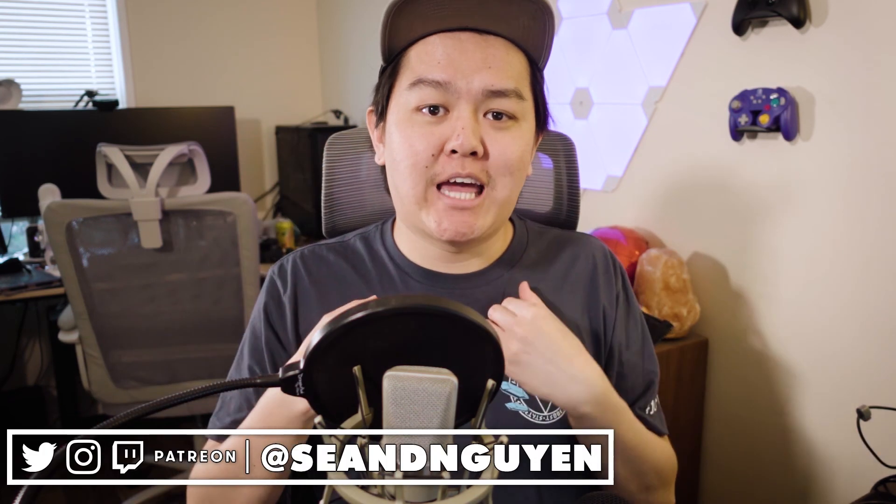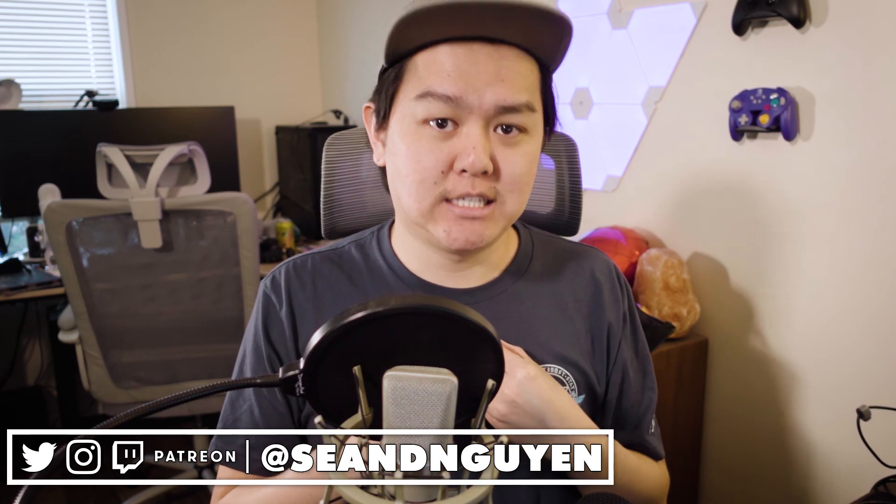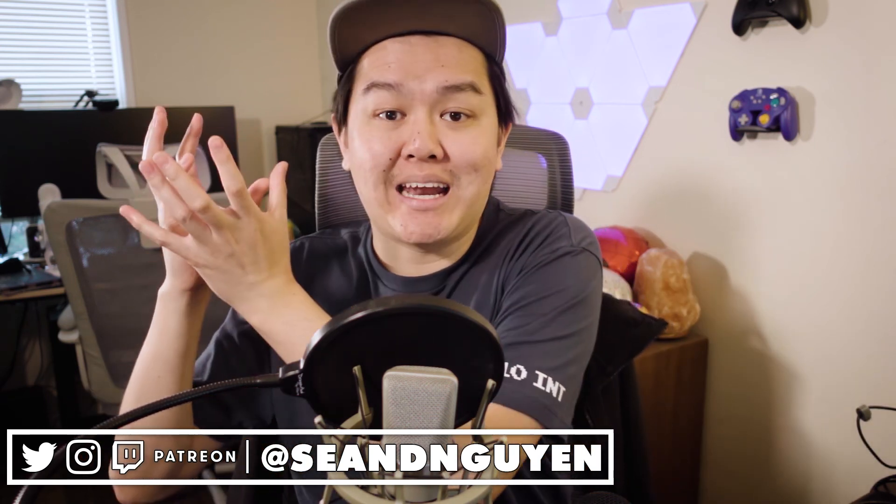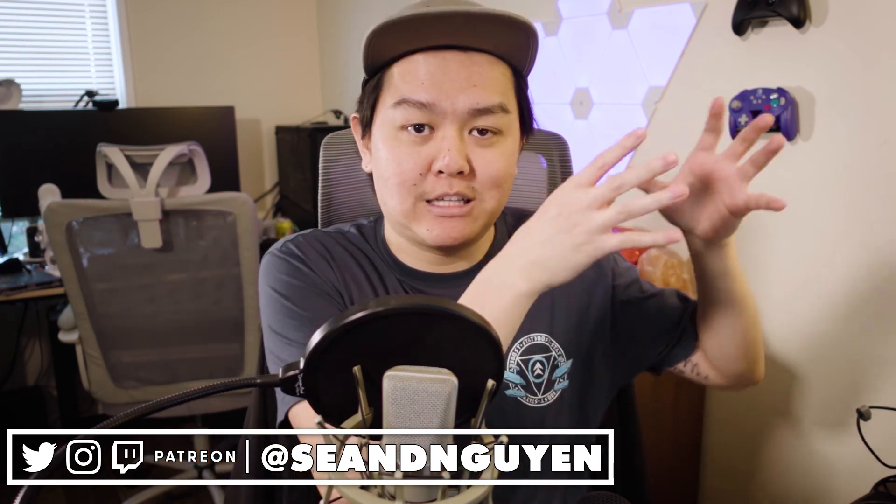Anyway, that's all I have to say about the Fifine K690. Leave it down in the comments below what you think — are you going to go with the Blue Yeti still, or do you really like this product? Let me know in the comments. Like the video if you liked it, subscribe if you haven't, and I'll see you all in the next video. Peace.